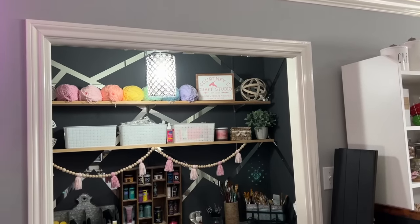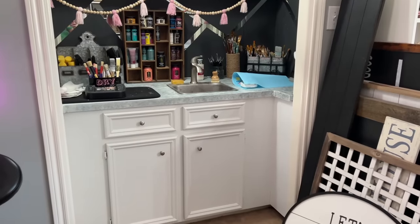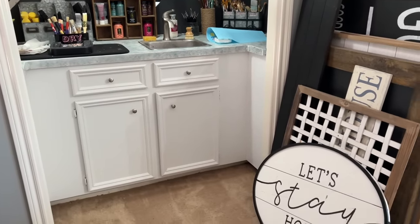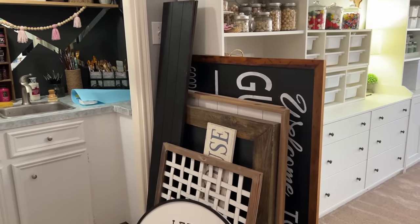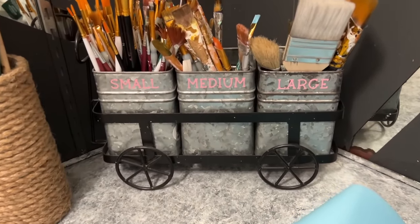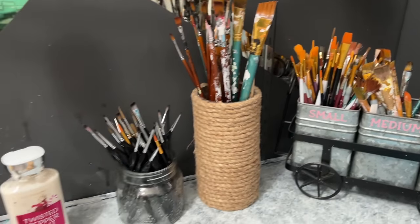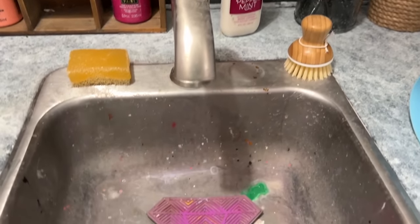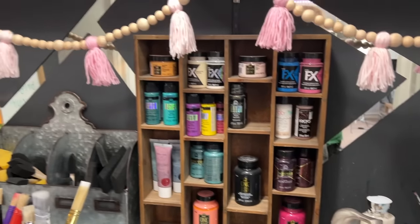Let's start with the wet bar area. I redid this a while ago — redid the countertop and painted it black. Right here I just have a huge stack of signs with no good place to store them; these are things I bought on clearance to make signs with. For paint brushes, I like to separate them out by small, medium, and large — it saves time when I'm looking for a specific type. Inside the sink, this makeup silicone brush cleaner is a game changer. Throw it in there and it's so nice to just clean those brushes.